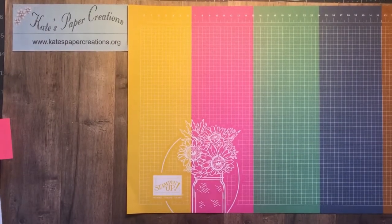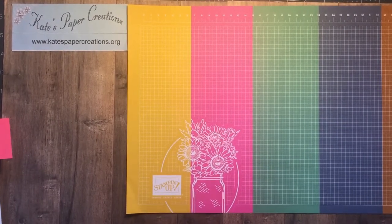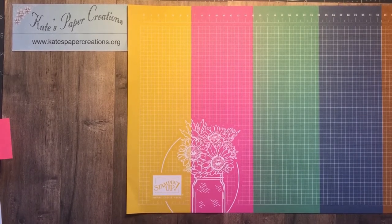Hello, this is Kate with Kate's Paper Creations and I welcome you back to my weekly video and blog where I feature products from the current Stampin' Up! catalogues.